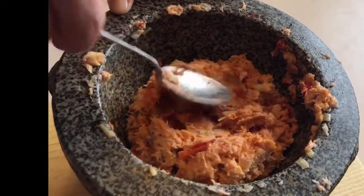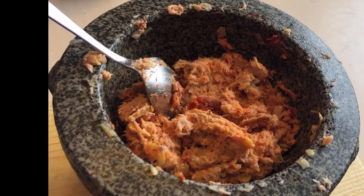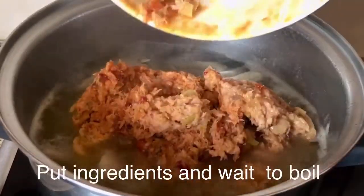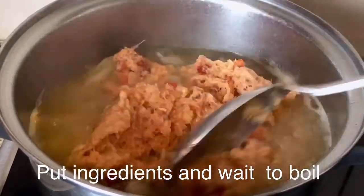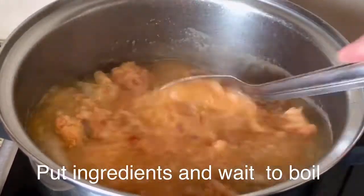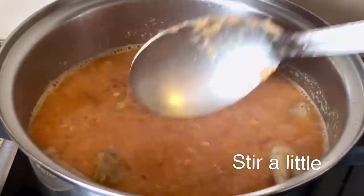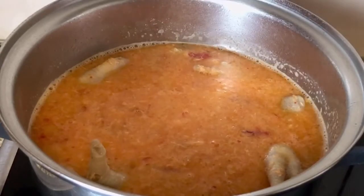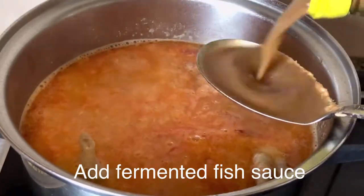I'll add this straight to the powder. It's soft. I'm going to add the powder to the mixture.